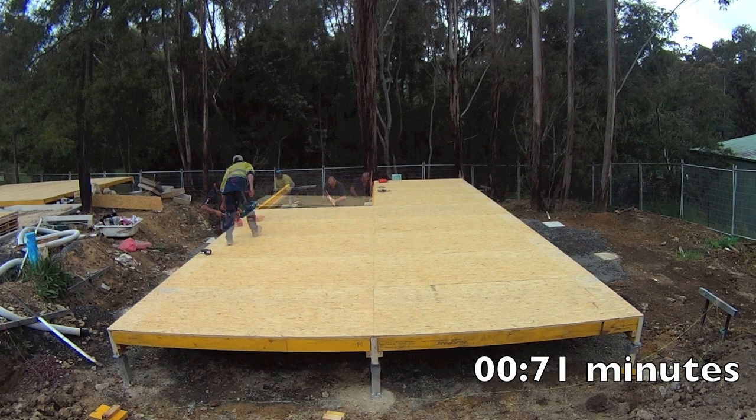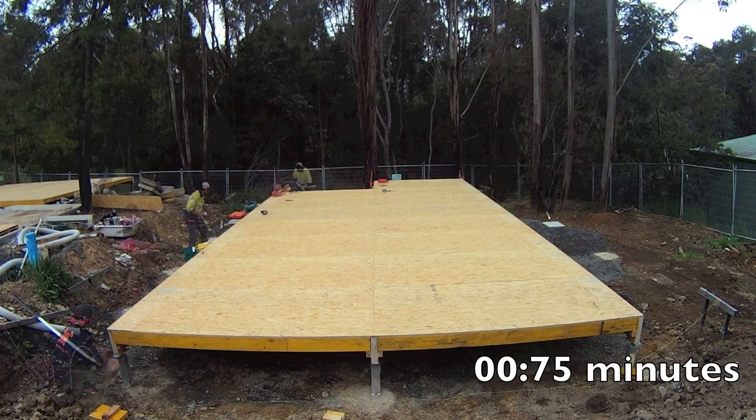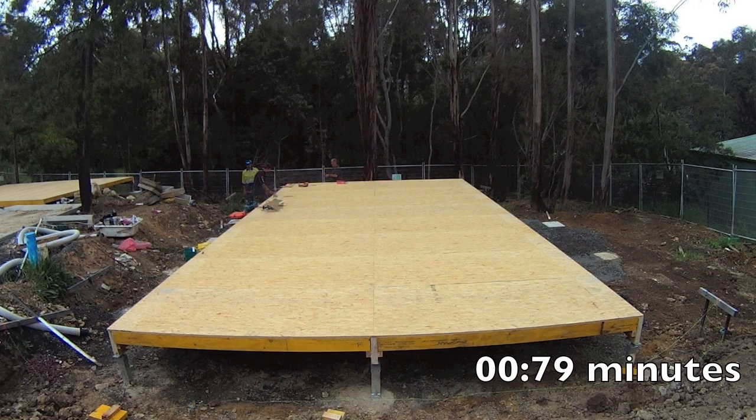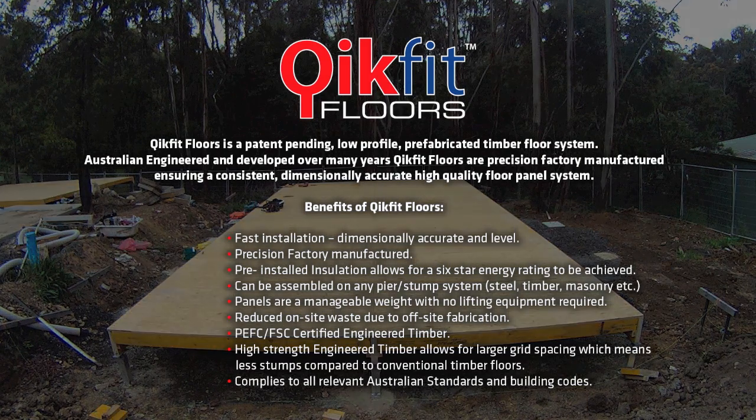This small job was completed in about 80 minutes, including unloading the truck. We don't know of a faster floor. Quick Fit floors make it possible to meet the increasing demand for simple, fast, and cost-effective timber floor construction.